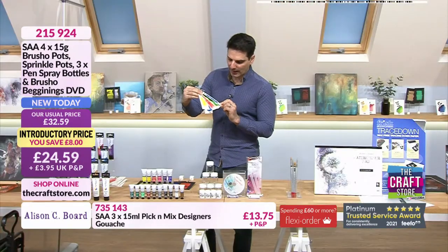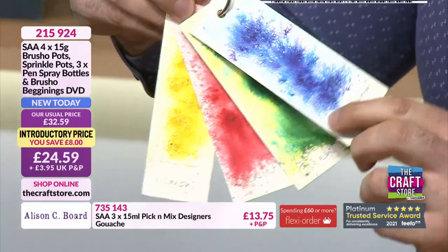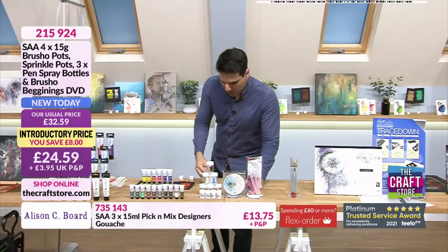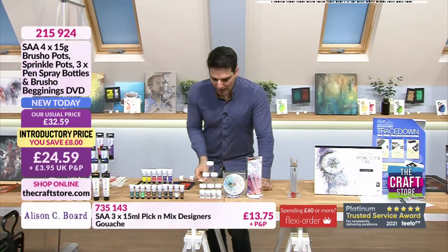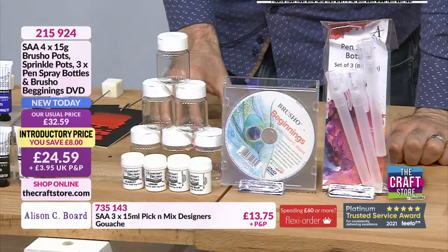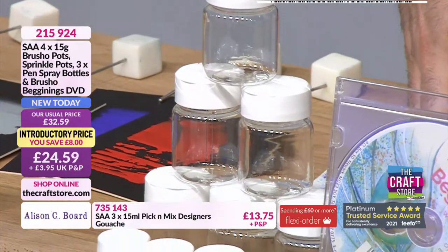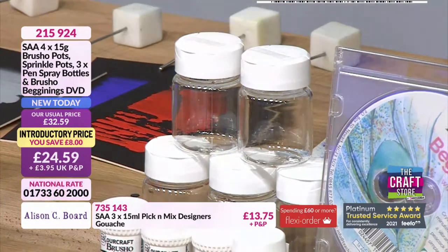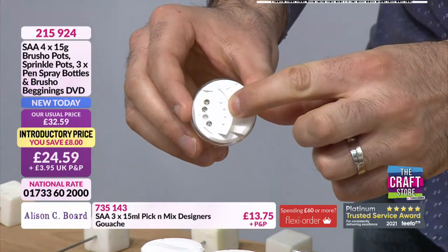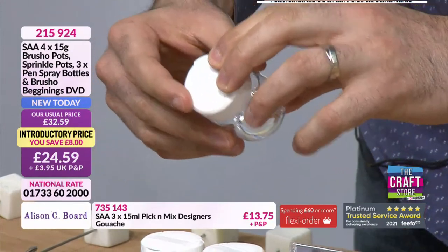So these are the colours you're getting: lemon, scarlet, leaf green, and Prussian blue — those are your four brush shows. You're also getting the sprinkle pot — useful for decanting your brush show into, but also for all manner of other things like powders. There's no reason why you can't mix brush show colours together and make your own versions of them, so the sprinkle pots come in very useful for that — your own personal blend.